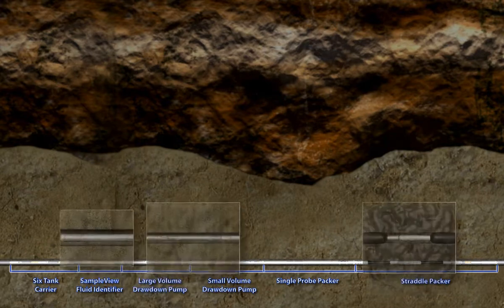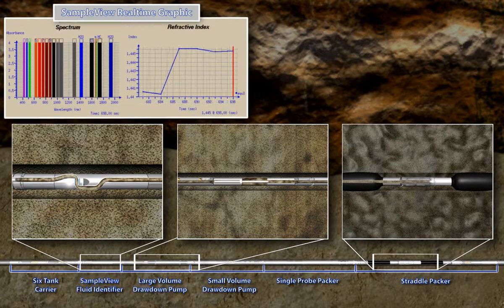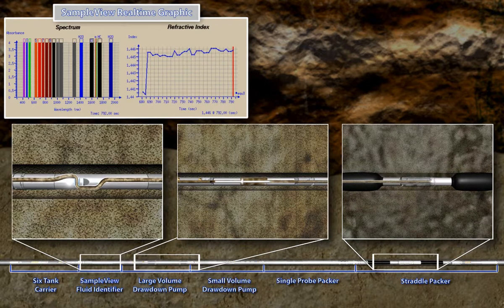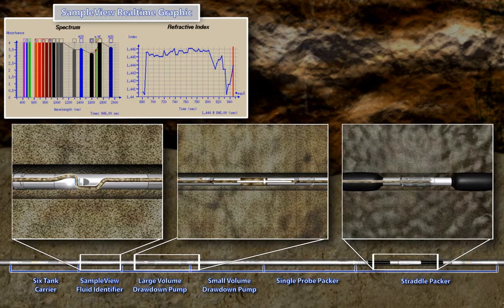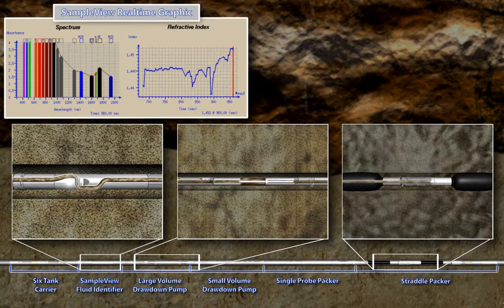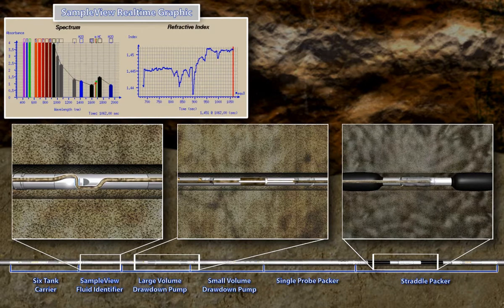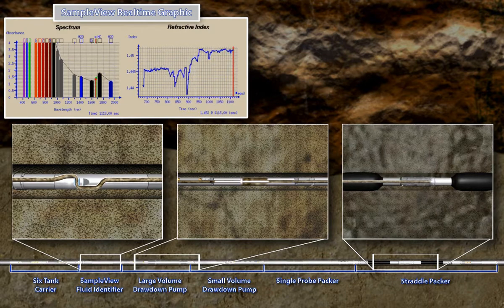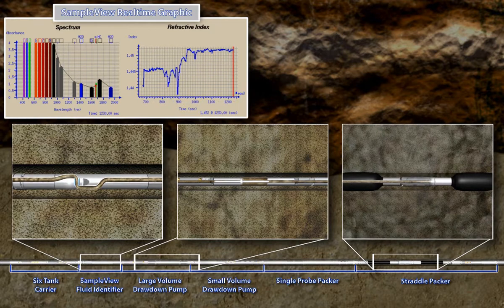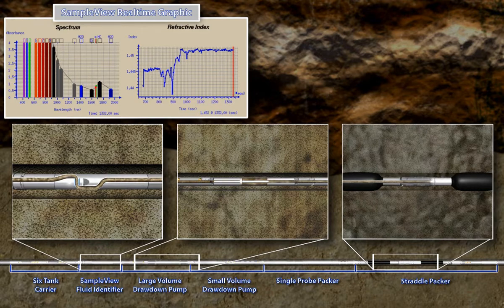This animation shows how fluid identification is performed with the RCI instrument. The fluid is pumped from the formation through the sample view fluid analyzer using the large volume pumps and straddle packer or single probe. The sample view module contains a visible and near-infrared fluid analyzer with 19 optical channels, providing real-time near-infrared spectra as well as refractive index and fluorescent spectra of the formation fluid as it is pumped from the formation. It consists of a collimated light source whose light passes through a sapphire window, then 2 mm of crude oil at temperature and pressure, and then another sapphire window. The light intensity is reduced as it passes through the crude oil, more so at some colors than others.